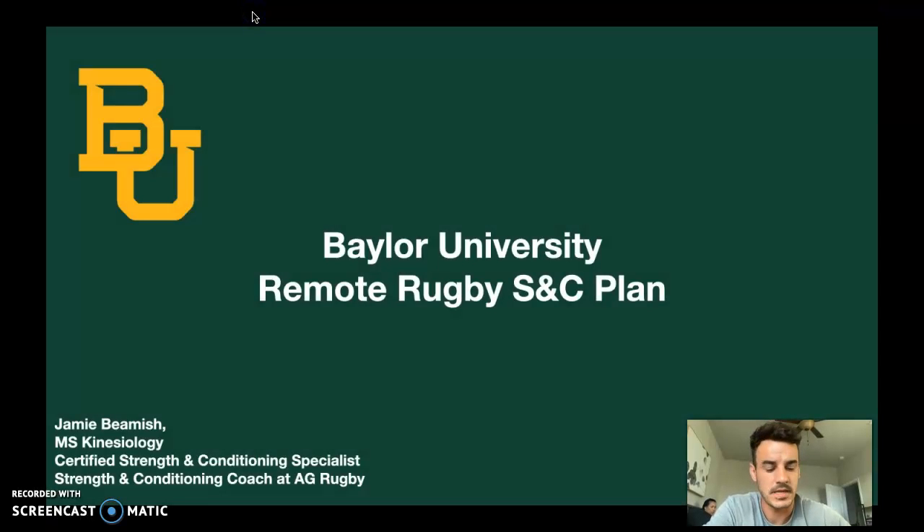How's it going? Jamie Beamish here from AG Rugby. I've put together a little strength and conditioning program for you guys as requested by your coaches. I just wanted to talk you through it a little bit to avoid any confusion. I'm always an email or a text away and I'll share those details with your coaches.